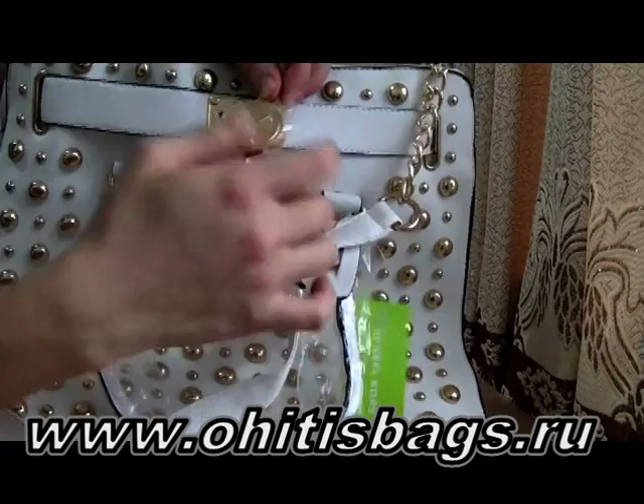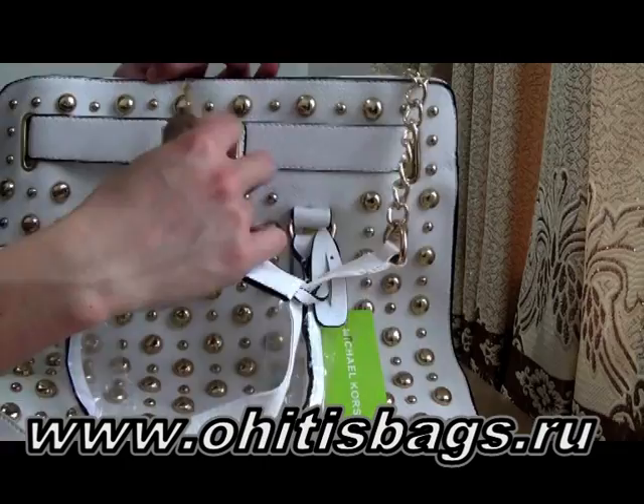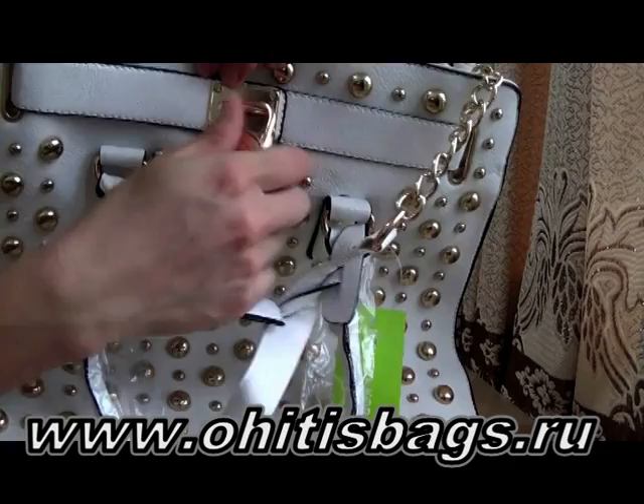It actually works, and you can adjust the belt around this bag. It's amazing, really nice quality. I think you will love it.